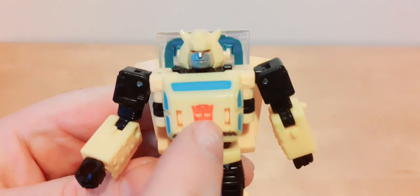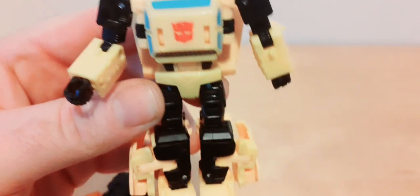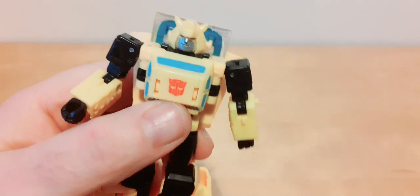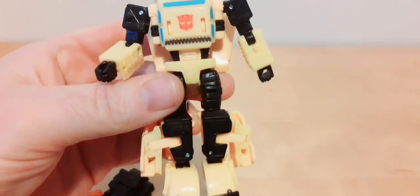I like how it has the fake Volkswagen Bug chest and the Volkswagen Bug feet, although it's missing the headlights. It does have the passenger and driver section and the front bonnet. Missing the headlights, but he did have that in the original cartoon pilot episodes — he still had his Volkswagen Bug parts in robot mode on Cybertron before it even came to Earth, so it's pretty neat that it retains that.